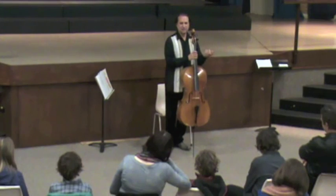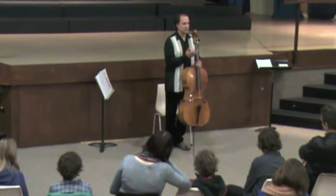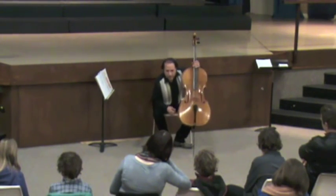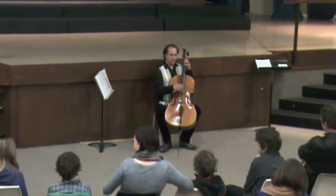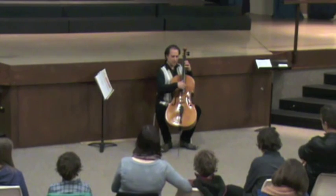But I see it in the context of other classical techniques that were strange when they first came out. Like, for instance, there's something called a Bartók Pizz — it's a pizzicato that you do in col legno style that snaps back.